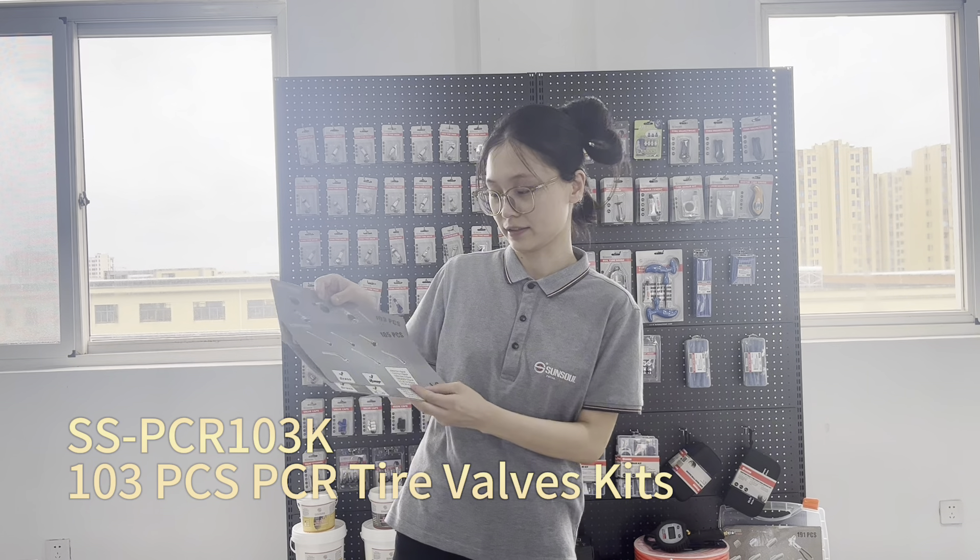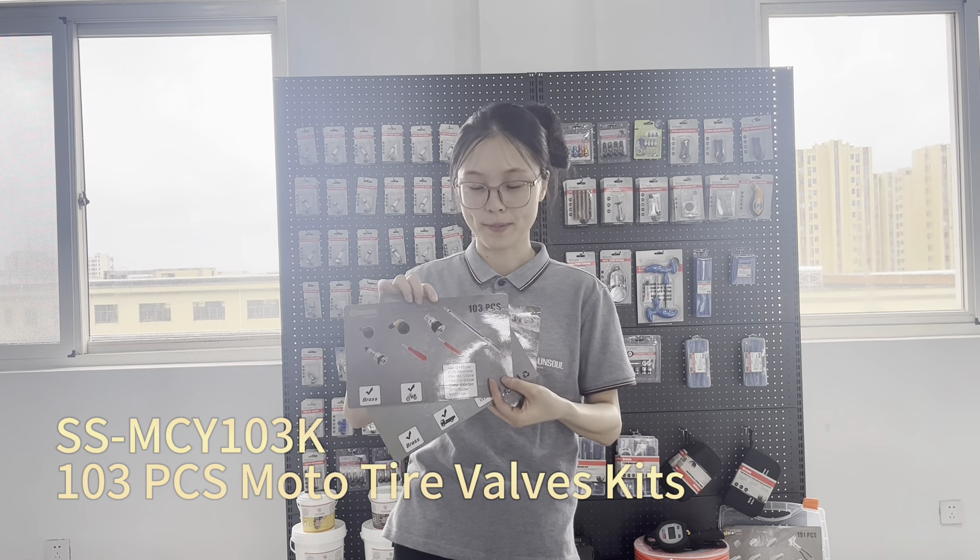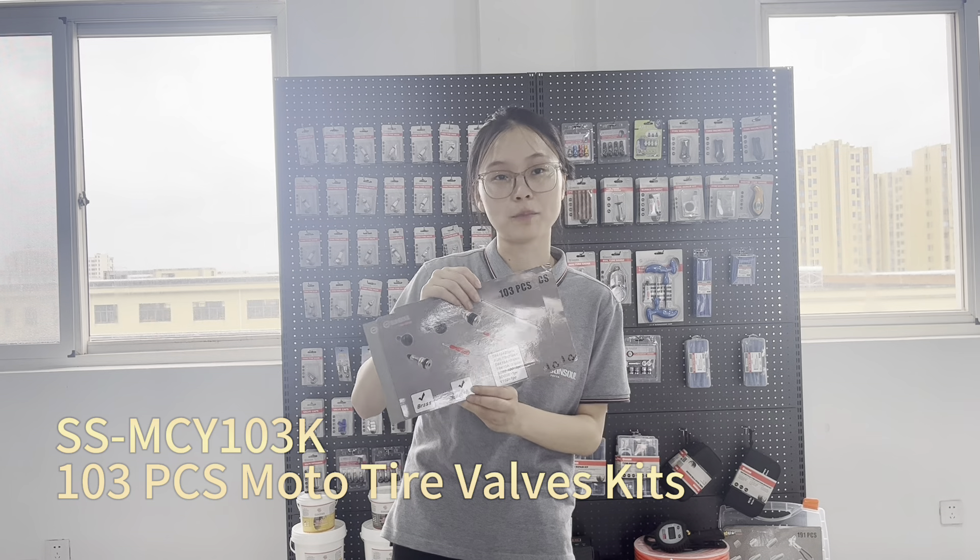Here in my hands we have three types of tire valves. This is for passenger car, this is for bus or truck, and this one is used for bicycle or motorcycle.